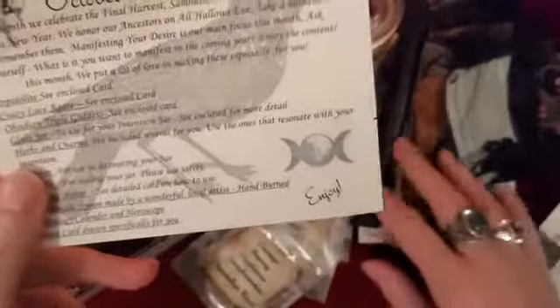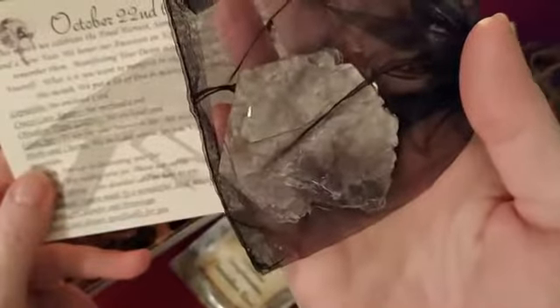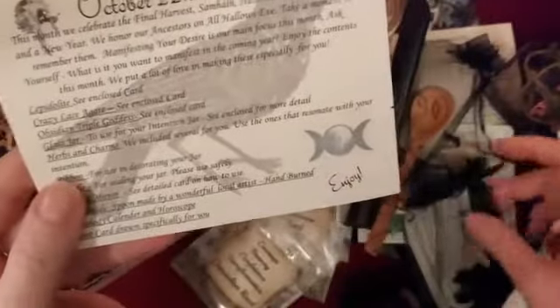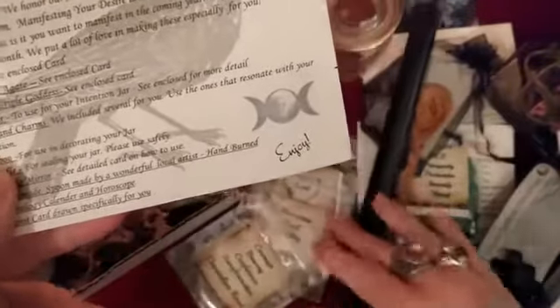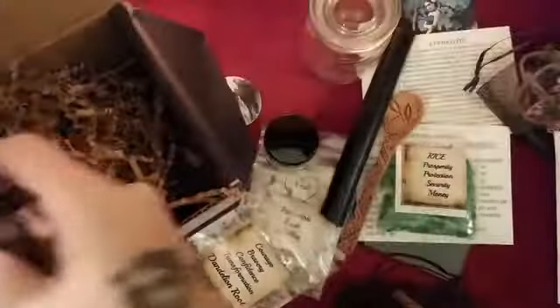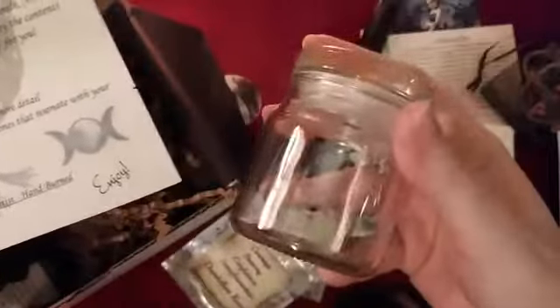They ask what it is you want to manifest in the coming year. They say they put a lot of love into making these especially for you. So we have the lepidolite — which was this beautiful crystal here — and then the crazy lace agate — which was here — and then the obsidian triple goddess — gorgeous, gorgeous stone — and our glass jar.